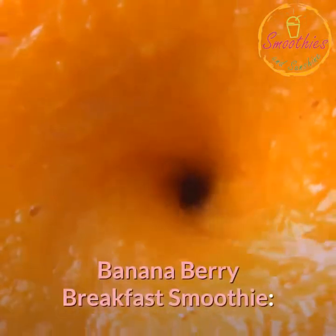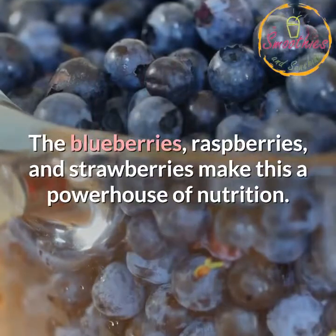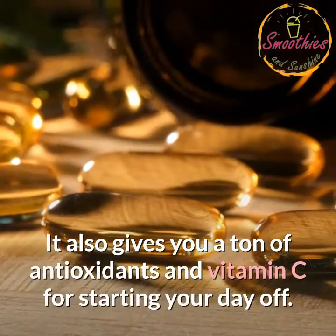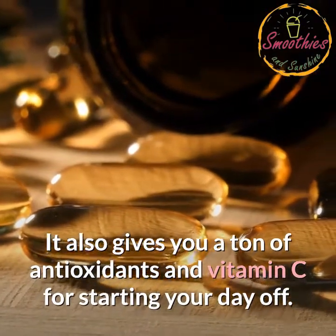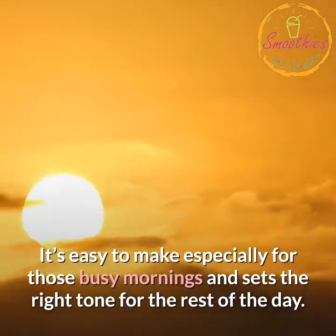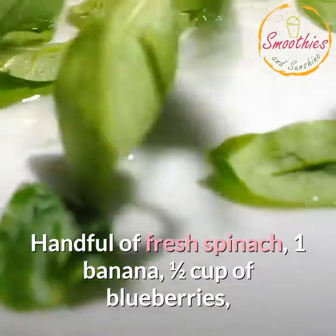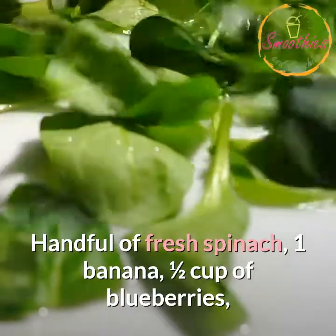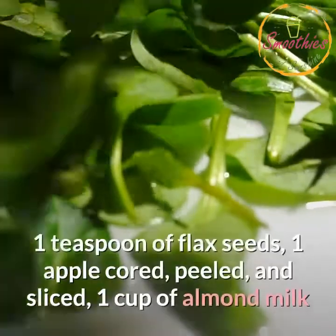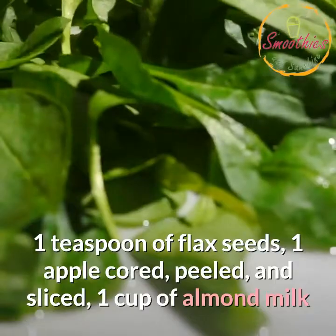Banana Berry Breakfast Smoothie. The blueberries, raspberries, and strawberries make this a powerhouse of nutrition. It also gives you a ton of antioxidants and vitamin C for starting your day off. It's easy to make especially for those busy mornings and sets the right tone for the rest of the day. Ingredients: handful of fresh spinach, 1 banana, 1/2 cup of blueberries, 1/2 cup of raspberries, 1/2 cup of strawberries, 1 teaspoon of flax seeds, 1 apple cored, peeled and sliced, 1 cup of almond milk.